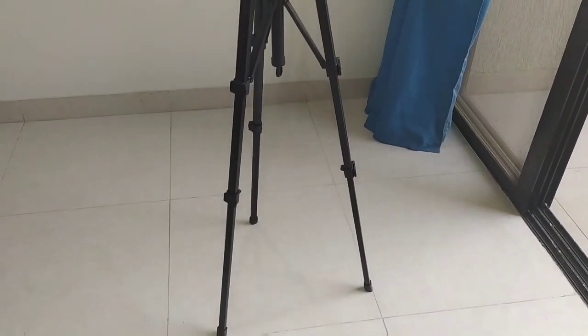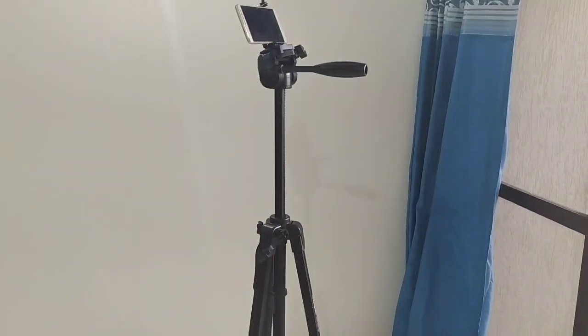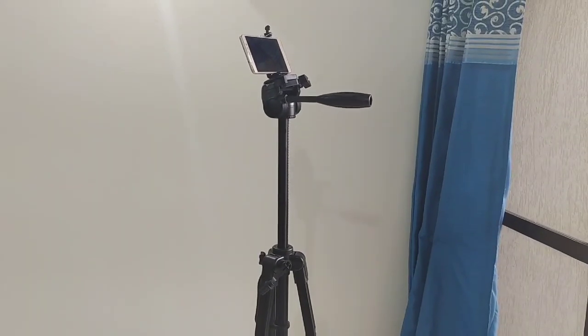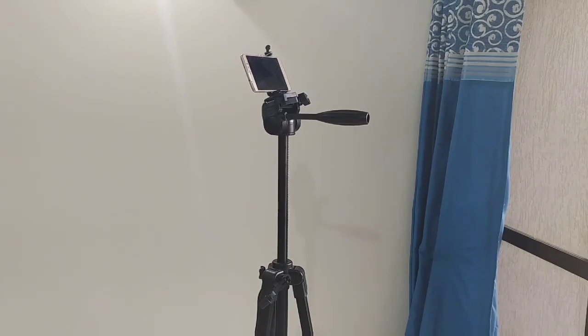This is the maximum height of the tripod. At present, the cost of this tripod is Rs. 1500, while the cost of the mobile holder is Rs. 114.